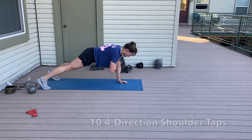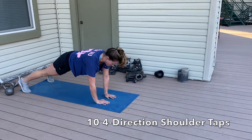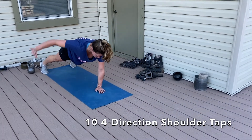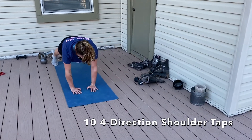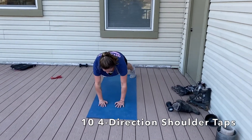Then we'll move on into 10 four-direction shoulder taps — tapping with the right and left and then extending the right and left hand. Try to keep everything super still, especially when you extend your hands out to the side. Lead with your pinky and don't let your hips shake — try to control that.